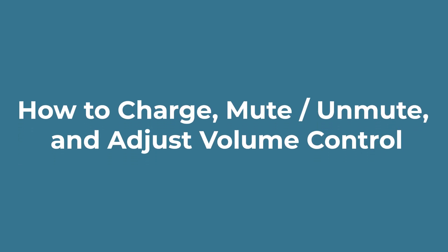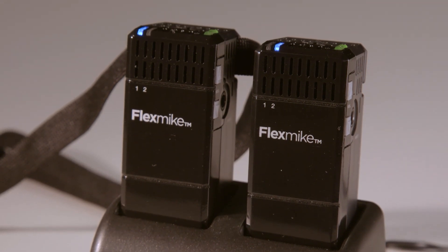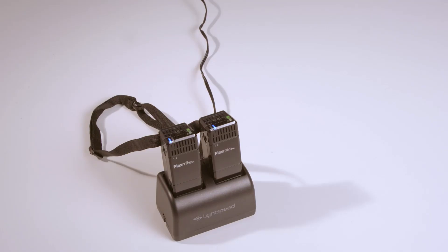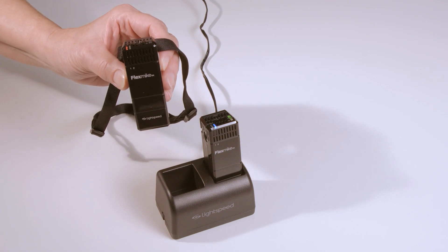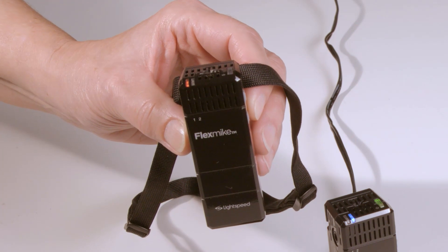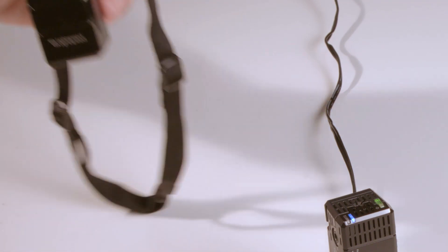The first time you use your flex mic, it should be on the charger ready for use. The blue mic status light indicates the microphone is powered on and it will stay on during charging. Remove the microphone from the charger — you'll see that the charging light turns off and the blue mic status light turns red. This indicates the microphone is on but muted. The flex mic automatically mutes when you remove it so it stays quiet while you put it on.